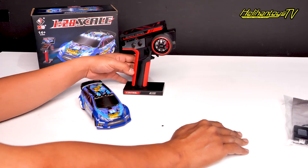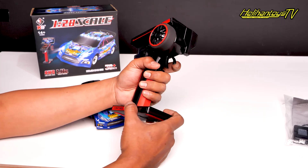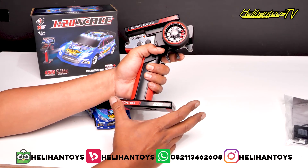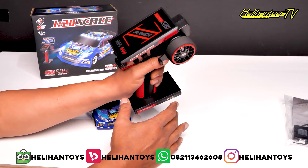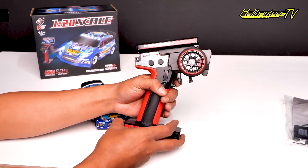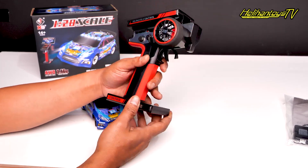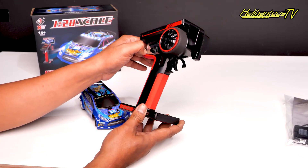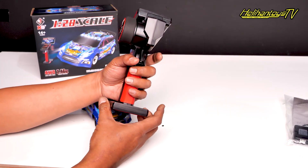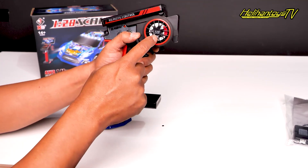Nah ini yang paling terbaru, keren banget. Remote-nya futuristik banget. Dia lebih besar daripada remote sebelumnya ya. Tampilannya juga oke banget, disini ada perpaduan warna merah sama hitam, terus disini ada kayak silver atau chrome ya. Keren banget untuk kalian mainnya. Ini juga steering-nya, di dalamnya ada disc brake.